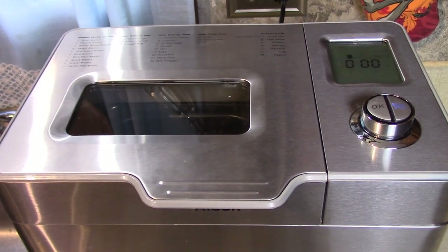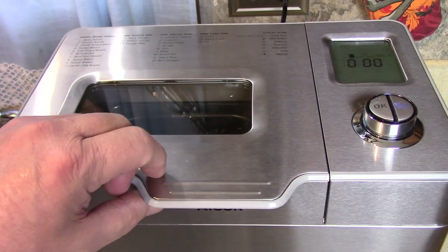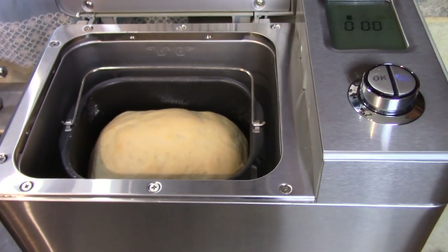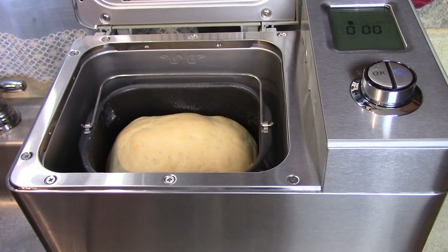I heard it beep about ten times — bread is done! Boy does it smell good in here. Let's look inside — doesn't that look good? It smells so delicious. Let's get that out.